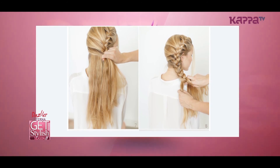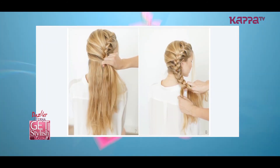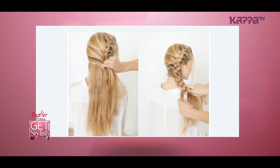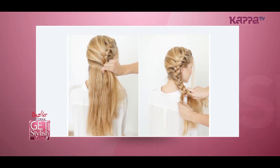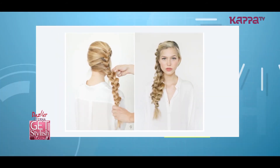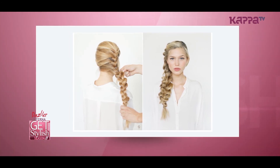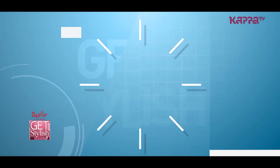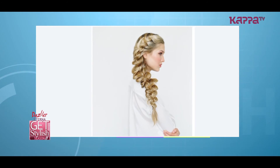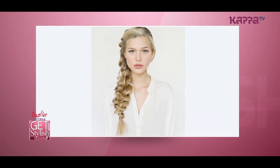Once you have placed all the loose hair into the braid, continue braiding the tail in a fishtail way and secure with a clear rubber band. Spray with a finishing spray and loosen the braid to the desired size or width. If you have really thin or short hair, add clip-in extensions to create a fuller look and give you more length and thickness.